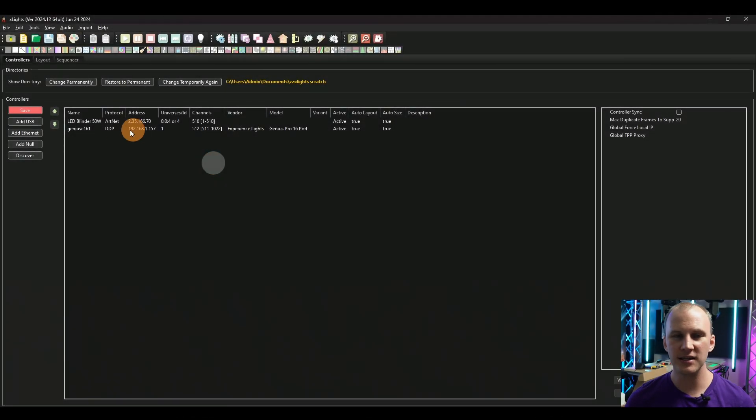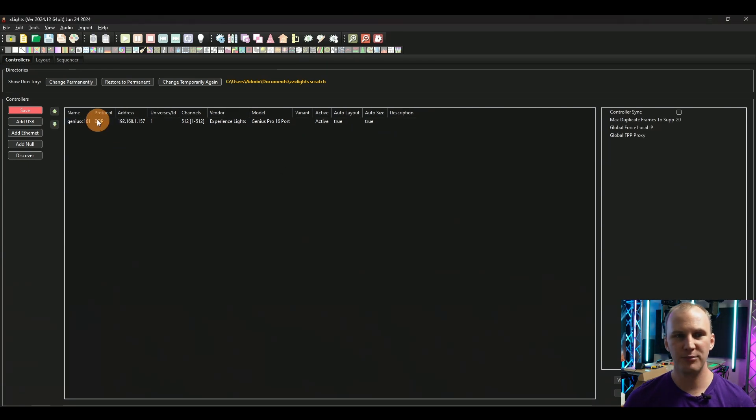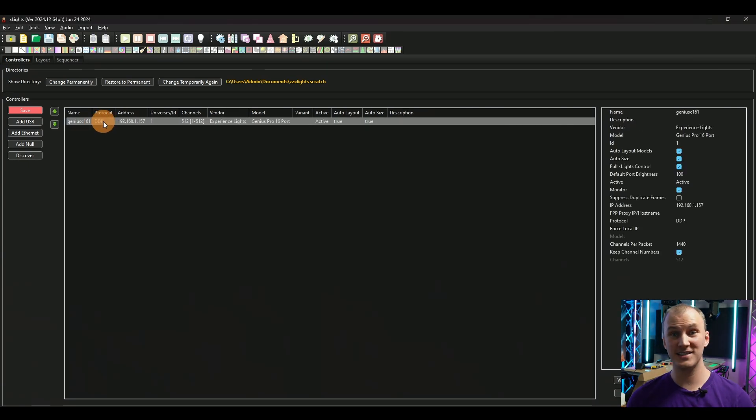Over here at the computer, I've built a completely blank XLights folder, and this will actually be a great opportunity to check if the Genius comes up automatically when you run controller discovery. And it does — also there's an ArtNet controller for some stage lights, we're just going to delete that. It found the Genius, found its protocol; I had set it into DDP mode and it's good to go.